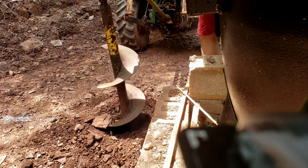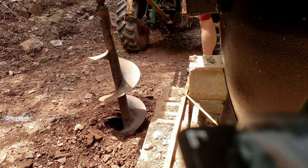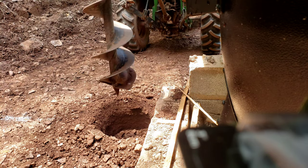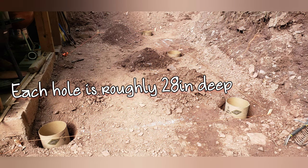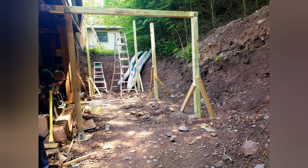I shouldn't say eyeballing it — I did measure and paint and did my homework. After I broke it, I had to hand dig the holes to get to the depth I wanted. Once I got that all done, you can see I have the holes dug out, then I got the paper tubes put in, mixed the concrete — I used 5,000 psi concrete — and after that I let it set and cure.